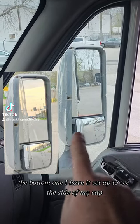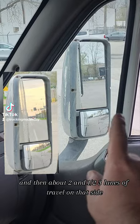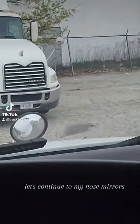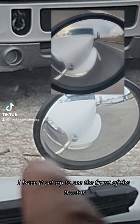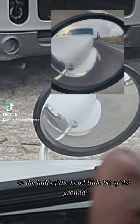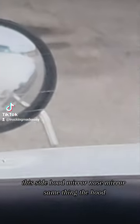The bottom mirror I have set up to see the side of my cab and then about two and a half to three lanes of travel on that side. Let's continue to my nose mirrors. I have it set up to see the front of the tractor — half of the hood, a little bit of the ground, and about two and a half lanes of travel on that side.